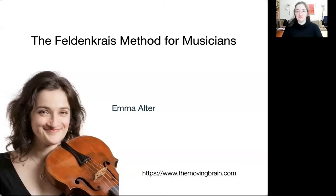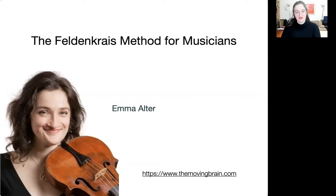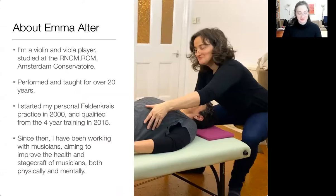So, Feldenkrais method for musicians. Just a brief thing about me: I'm a viola player, I play violin as well, and I come from a classical genre — I do early music. I've played with lots of different groups around Europe over the last 20 years. I'm also an amateur klezmer musician. I'm a Feldenkrais teacher, which I qualified in seven years ago. I wasn't really expecting I would end up teaching Feldenkrais to musicians — I thought I'd add it into my toolbox for teaching — but here I am, and I have to say I'm really enjoying it.